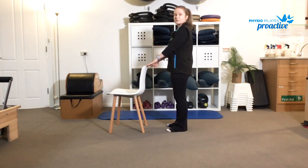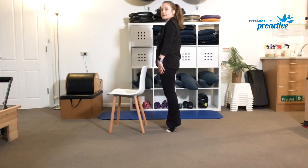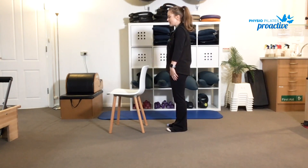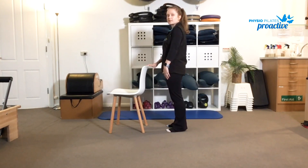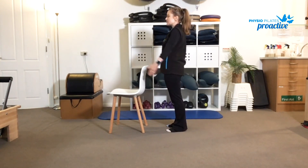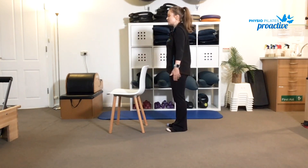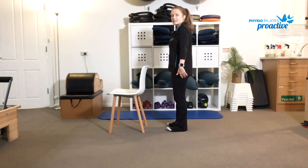Just going to start off with some calf raises. Slowly rising up onto the balls of the feet and then controlling that movement as you come down. If your balance feels okay and you don't feel you need to hold on to the chair, get the shoulders going by taking the arms out in front as you lift and lower. We want to do about 10 of those.